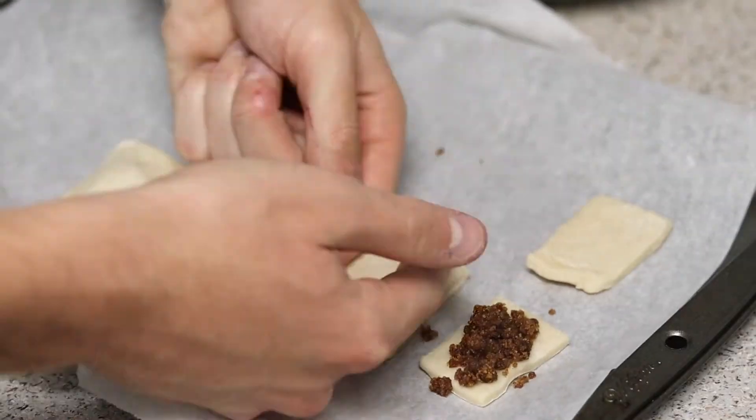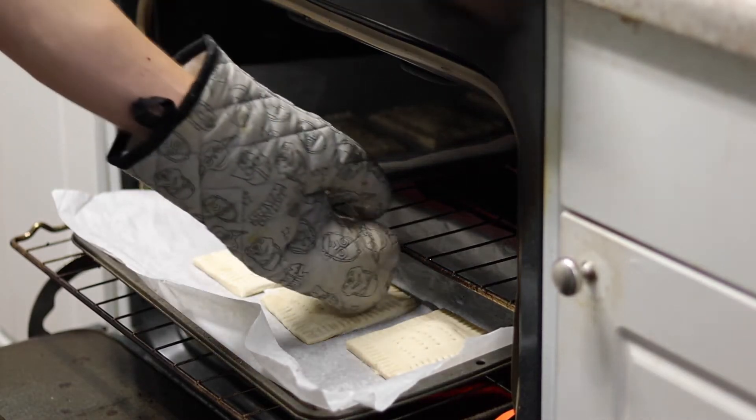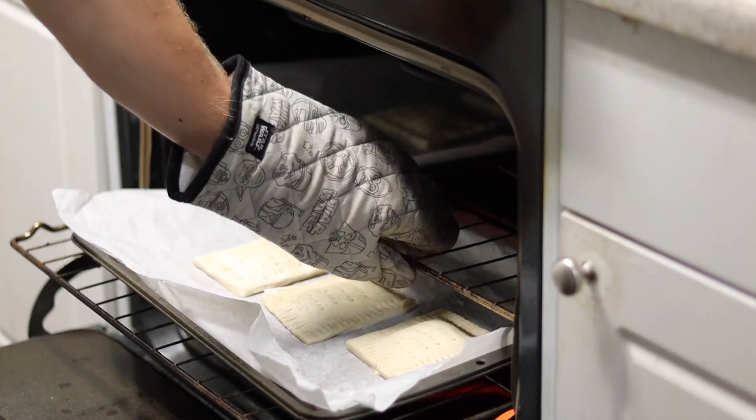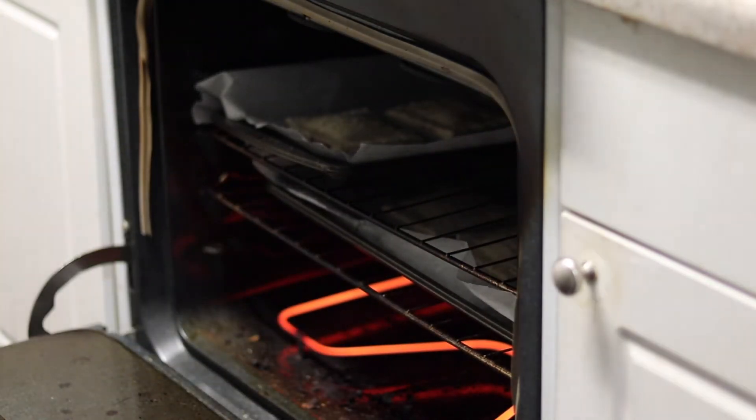With the leftover scraps I made my dogs some brown sugar pop-tart bites. Cook these at 375 degrees Fahrenheit or 180 degrees Celsius for 20 to 30 minutes, or until golden brown.